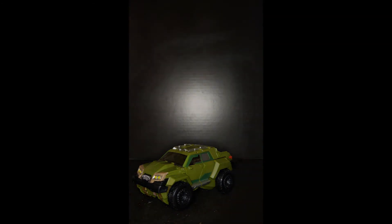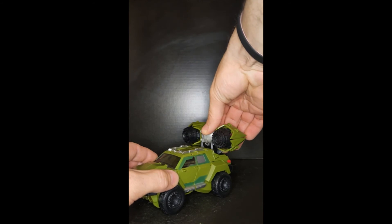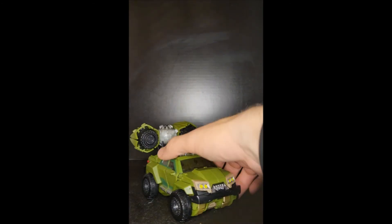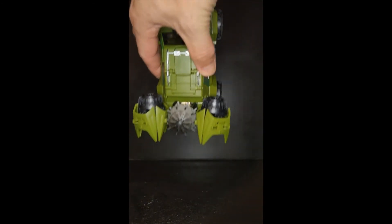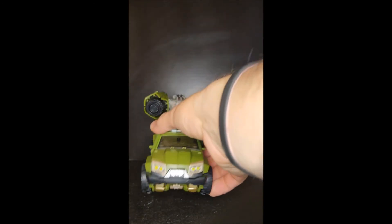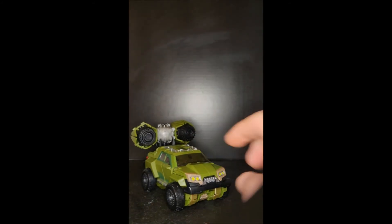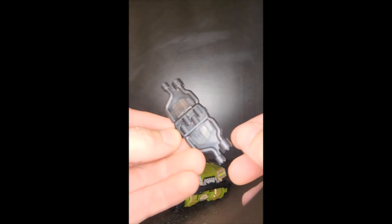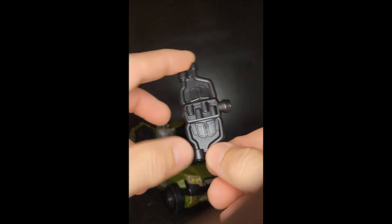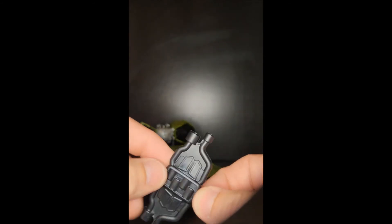A neat little feature is the booster rockets here — they peg on to his mace, so he's got a turbo mode. It's like the mace becomes a fusion core or turbine powering two jet engines for super speed. I like that a lot. The detailing on the hammer part is really cool too — it looks like it should go under the car mode somehow, even though I don't think it does, but it's nice that it has that sculpting.